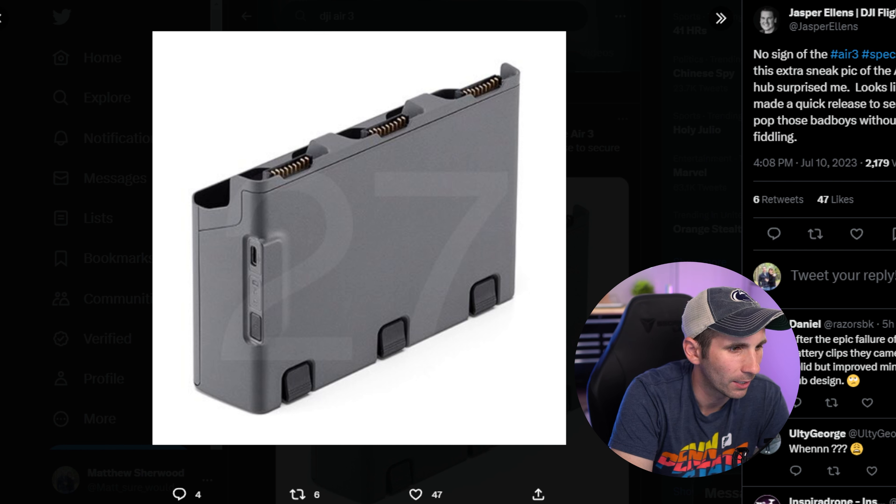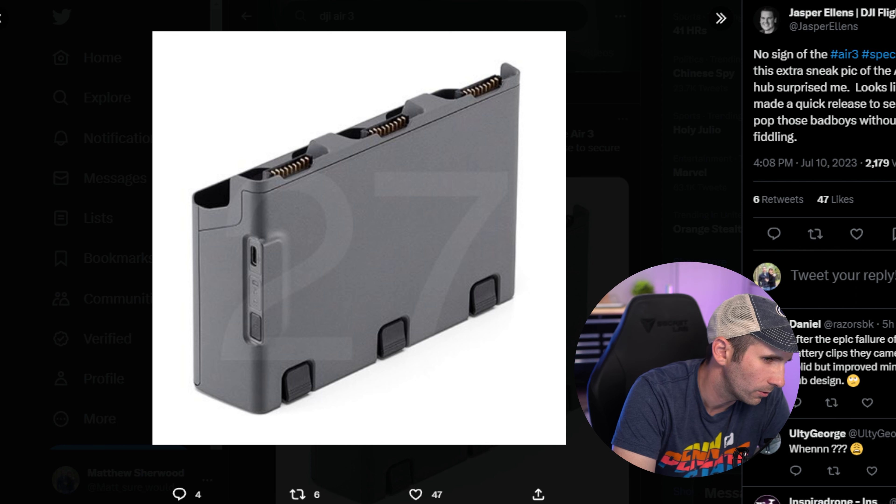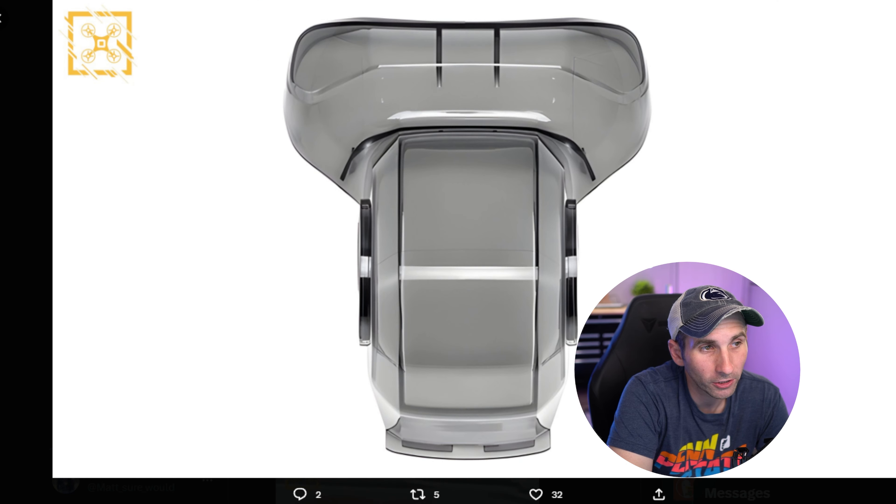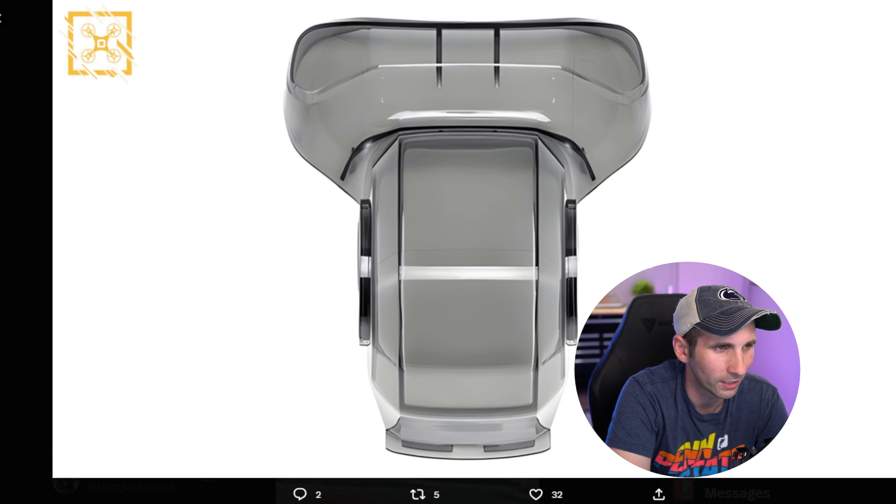Both the 24mm and the 70mm will be using 48 megapixel sensors, as seen on the Mini 3 Pro and the DJI Mavic 3 Pro. Although they won't be using the same sensor — there'll be two separate sensors for the two separate lenses. So the DJI Air 3 is basically like if the Mavic 3 Pro and the DJI Mini 3 Pro had a baby. It's a pretty impressive drone and I think it's going to be amazing for a lot of pilots out there.